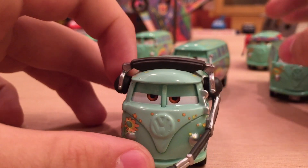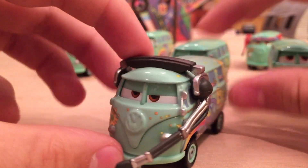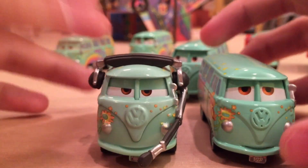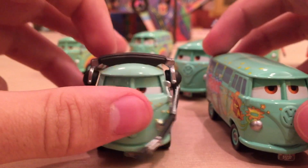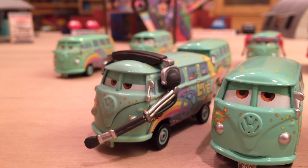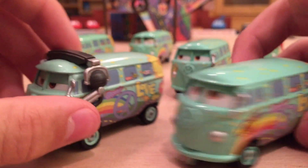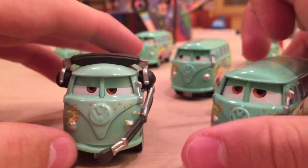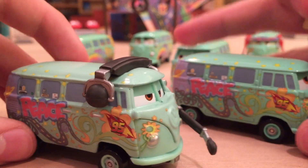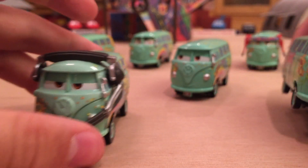Here we have the pit crew member race team Fillmore with headset. Again this is basically the same, just a different expression and obviously the addition of the headset. They really squeezed every variation they possibly could out of Fillmore — without headset, with headset, different eye expressions. But they all did appear in the movie, so I'm glad they made them.